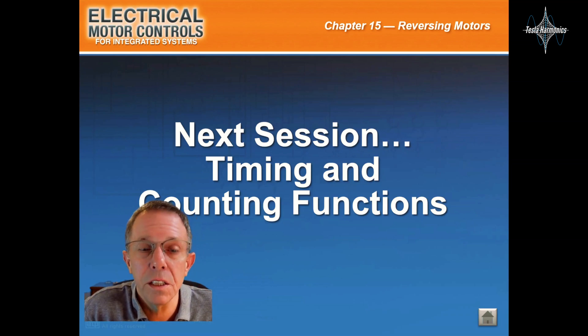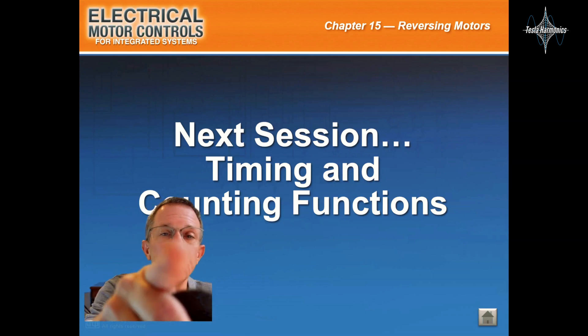All right everyone, that was it for that session. Next session will be timing and counting functions, and we'll see you in the next session.